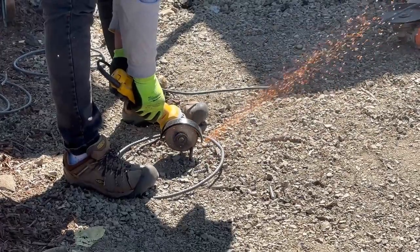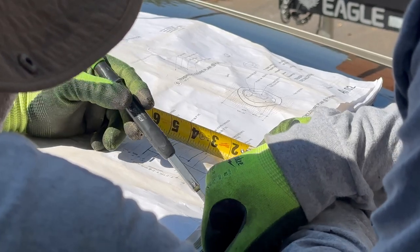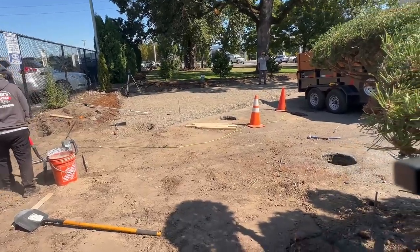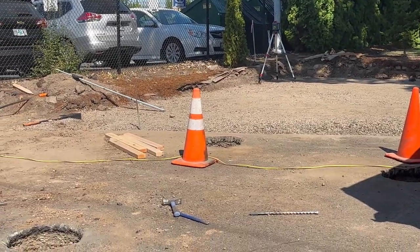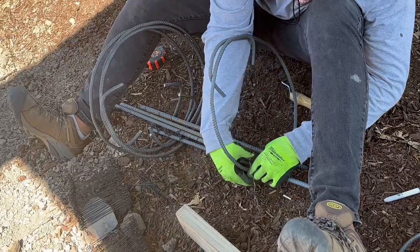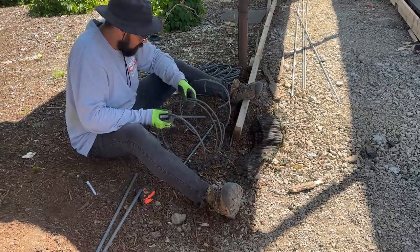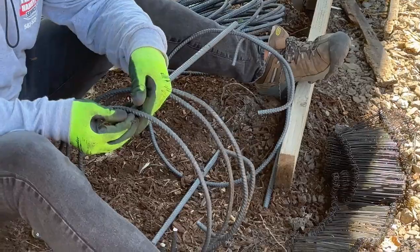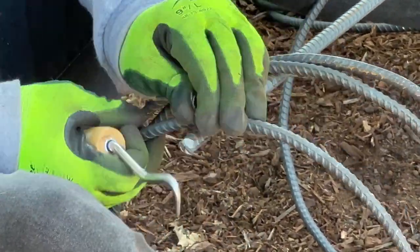Right here we're cutting some of the rebar because when we bent the circle, the excess was a little too much and it was going to be in the way of the 6x6 post that needs to be at the center. It's pretty straightforward — we just cut a few inches of excess off, just enough so we can fit the 6x6 post right in the middle and everything will work perfectly.